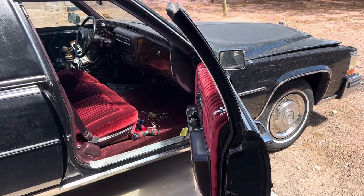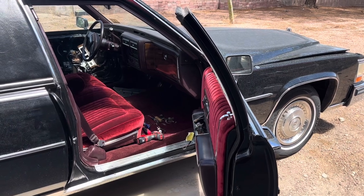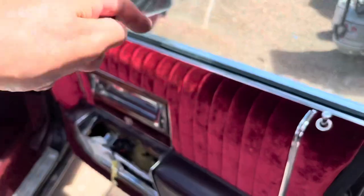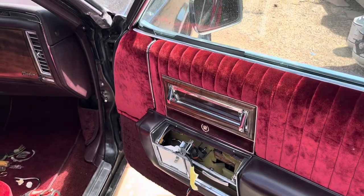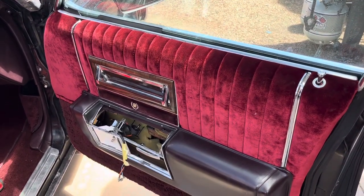So again, this door is in order, and we ran into a little bit of a problem, but had a very, very simple solution. See all that nice new fabric? That's got nice new foam underneath it, and it's probably much better quality than the stuff that was made in 1988.